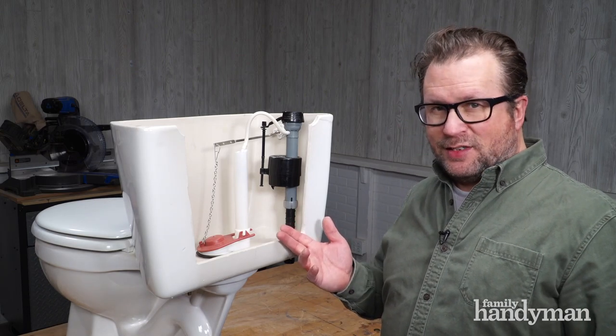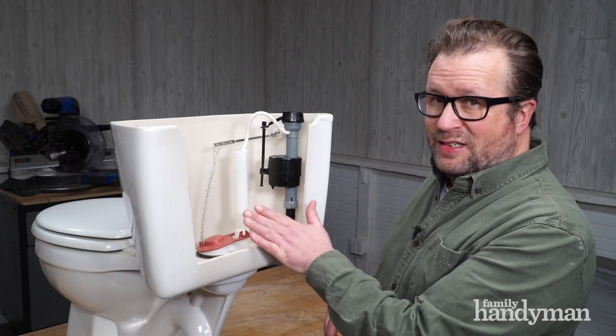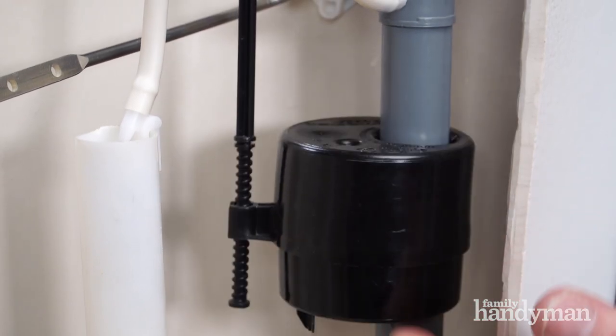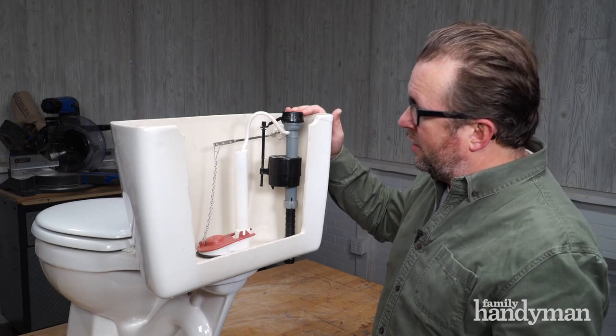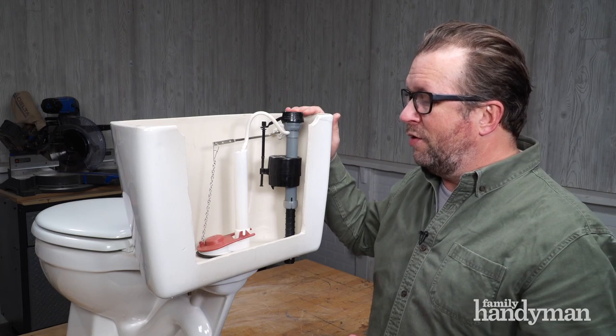When something does go wrong with your toilet, chances are it's going to be back here in the tank. And it's usually going to be one of two things. Either the flapper has worn out, which is an easy five minute replacement, or the fill valve is bad. And that's a little bit more complex than the flapper, but you can have it done in less than half an hour. And aside from that, there really isn't a whole lot of other stuff that's going to go wrong with a toilet.